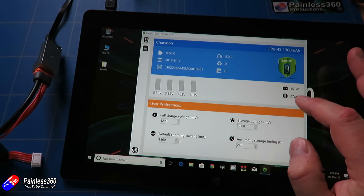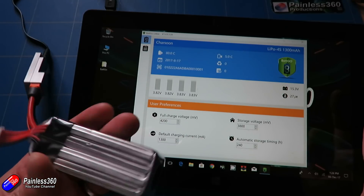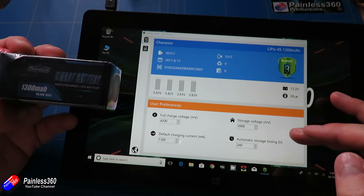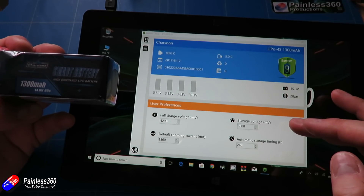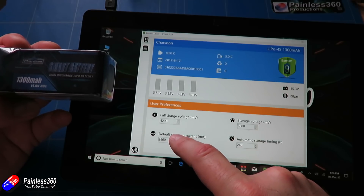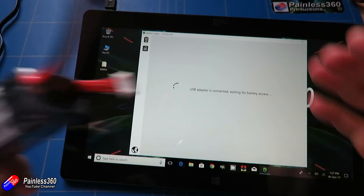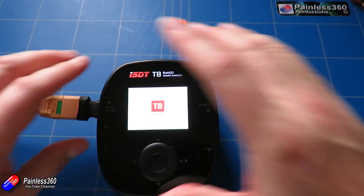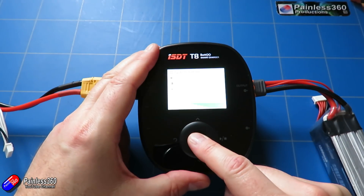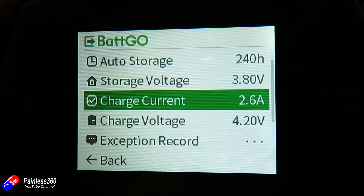Just to confirm that information is editable and storable in the battery, I'll check the exception record — nothing interesting there. Then I'll change the charge current on the PC app: at the moment it's 1300 milliamps, or 1C, so let me increase that. There's no explicit save button; it appears to happen instantly as I'm connected to the battery. Now I've increased the charge current, let's plug it back into the charger, power up the T8, press and hold the middle button, go into the main menu, select Batgo — and there it is, we increased it to 2.6 amps on the PC and it's showing that on the charger as well.